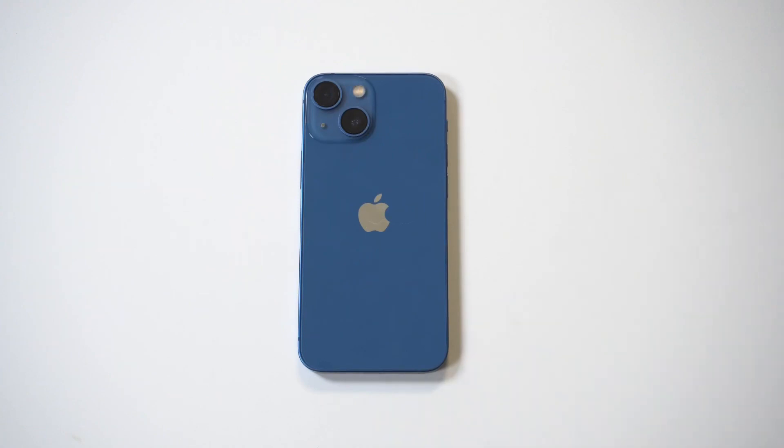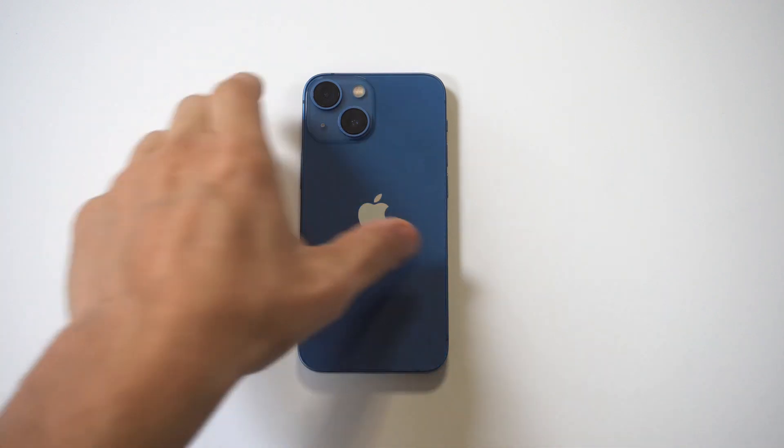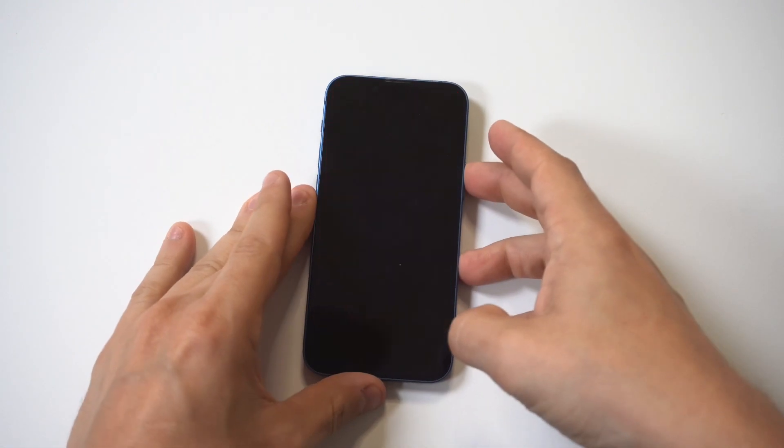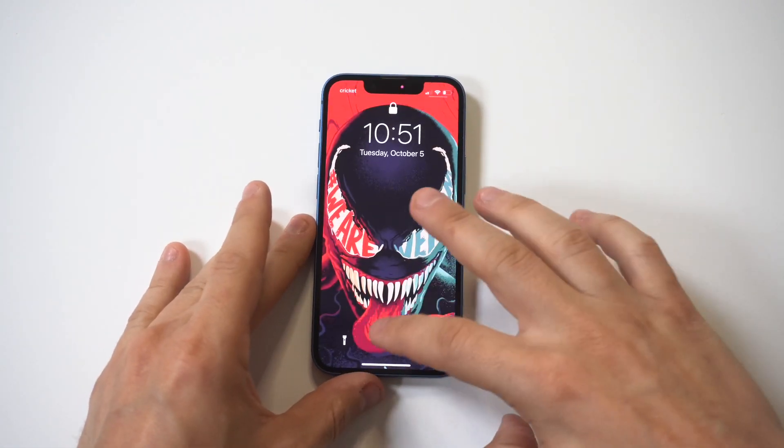I'm going to give a tip on how to change the passcode from six digits to four digits on the iPhone 13. Whenever you get a new iPhone or set one up, this is always one of the first settings I change, because going from six to four digits to get into your iPhone makes a big difference. I'm going to lock this 13 mini up and show you what my passcode currently is.